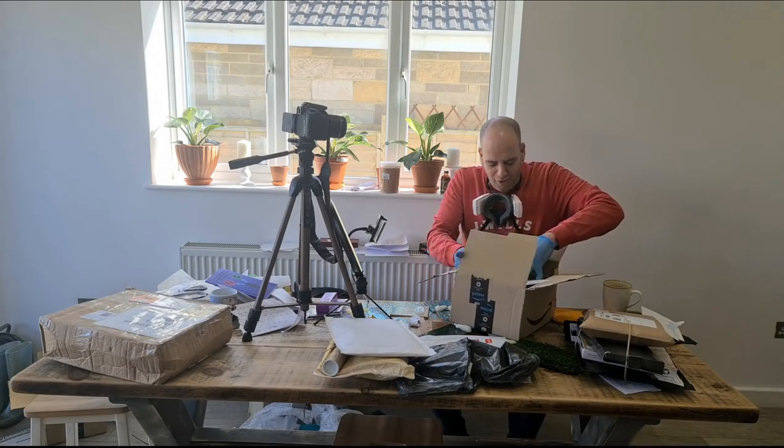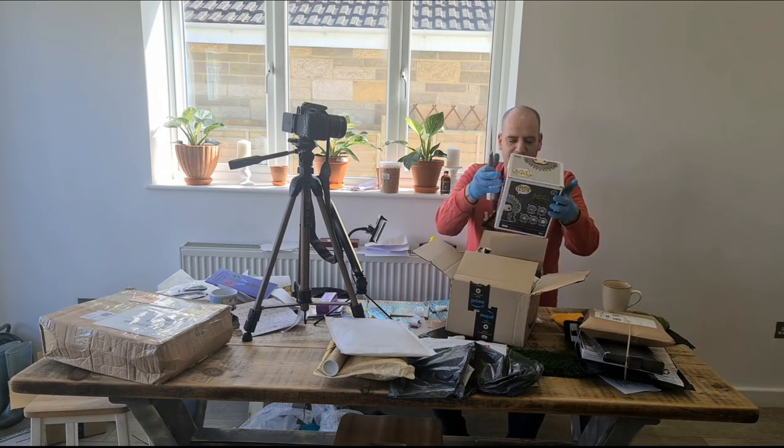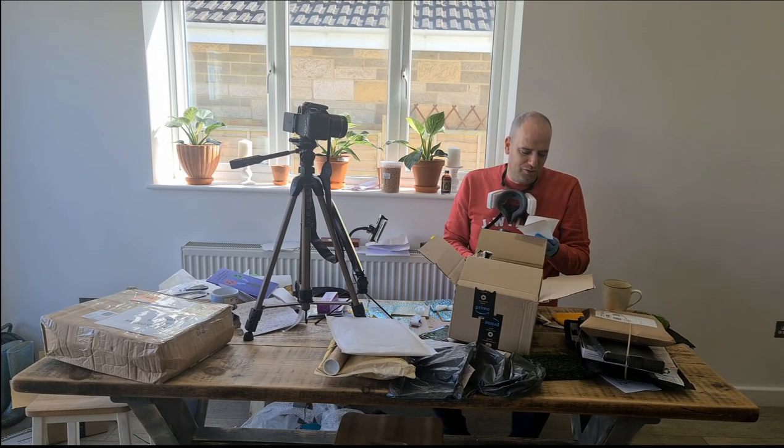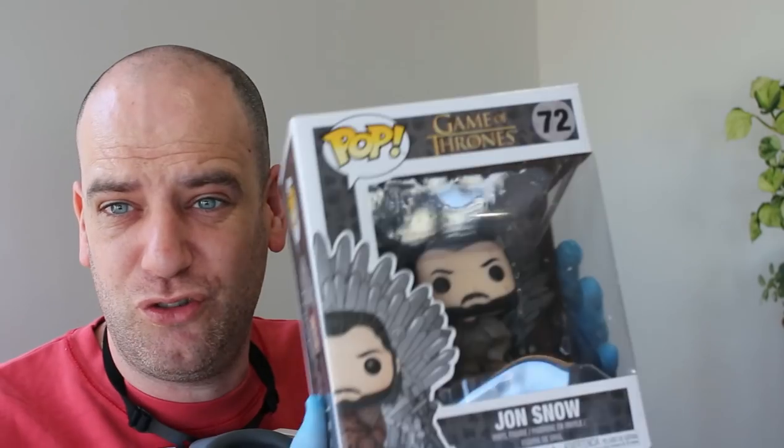Oh yes, oh yes! Oh I love this - Jon Snow has a bobblehead! That's incredible. This is Untitled Goose, I thought it was. 'You've got the Nike version because he's your favourite character. Thank you for always making me smile and laugh.' That is amazing - thank you so much. I absolutely love that.